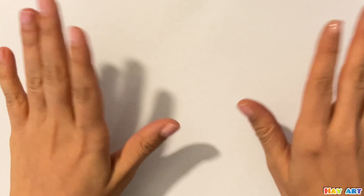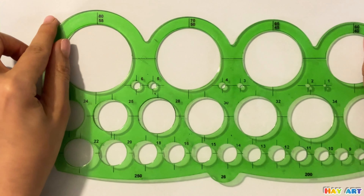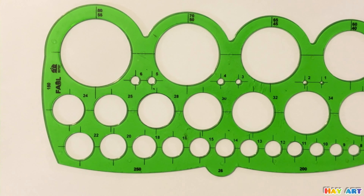Hello everyone! Thanks for watching our video. Today we try to draw a cute girl.